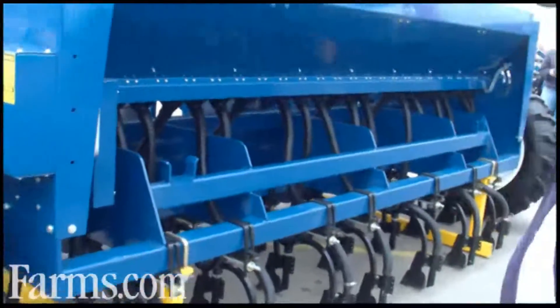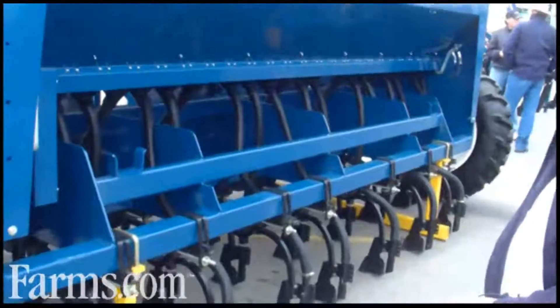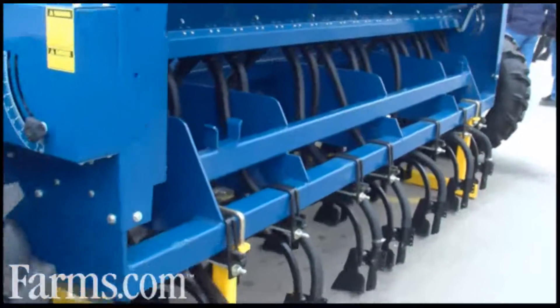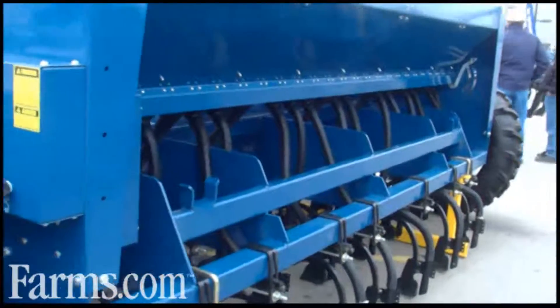So that's a quick rundown of the machine. We make it in sizes from 18 run right through to 22 run — this is the 22 run shown here — in 6 or 7 inch spacing. For more information, give us a call and check out our website. Cheers!